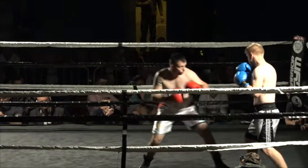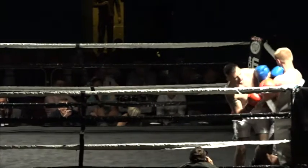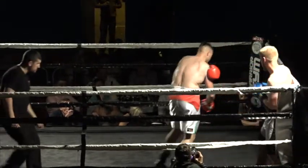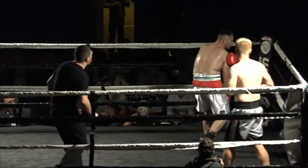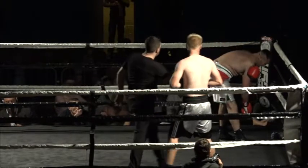He threw a punch, his shoulder popped out, and that's the end of the fight. You can't let him go on with that — he's obviously at a big disadvantage. That's a good decision by the referee to call a halt to the fight. Hopefully that shoulder will be all right. I'm not saying it looks worse than it is, but the doctor will pop it back in.